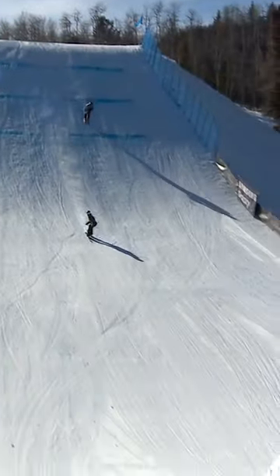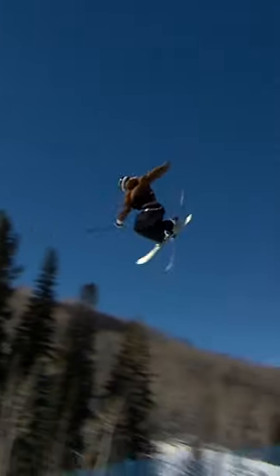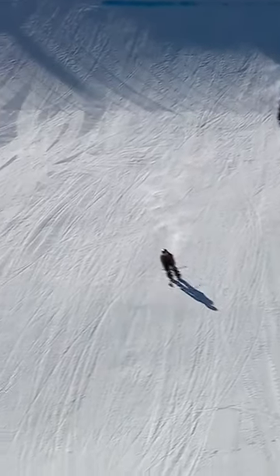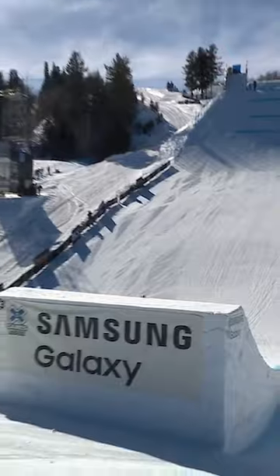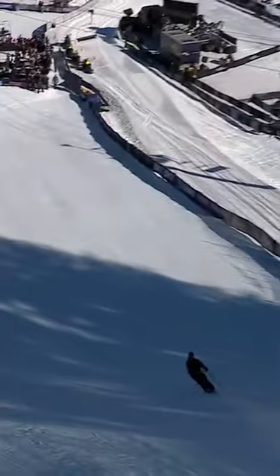There's the right side 540 coming into the second jump. Switch 900 tail grab — that was an improvement for sure. And she gets the double cork 1080 down again!